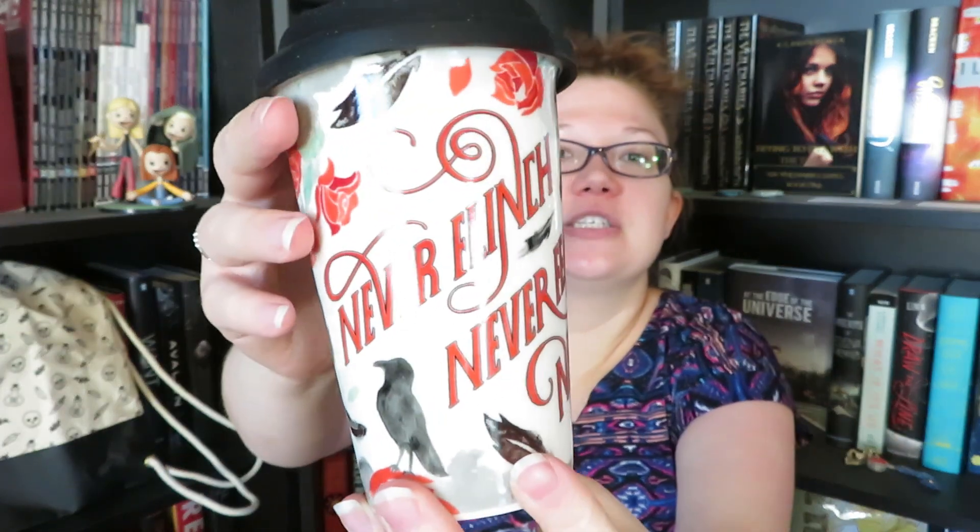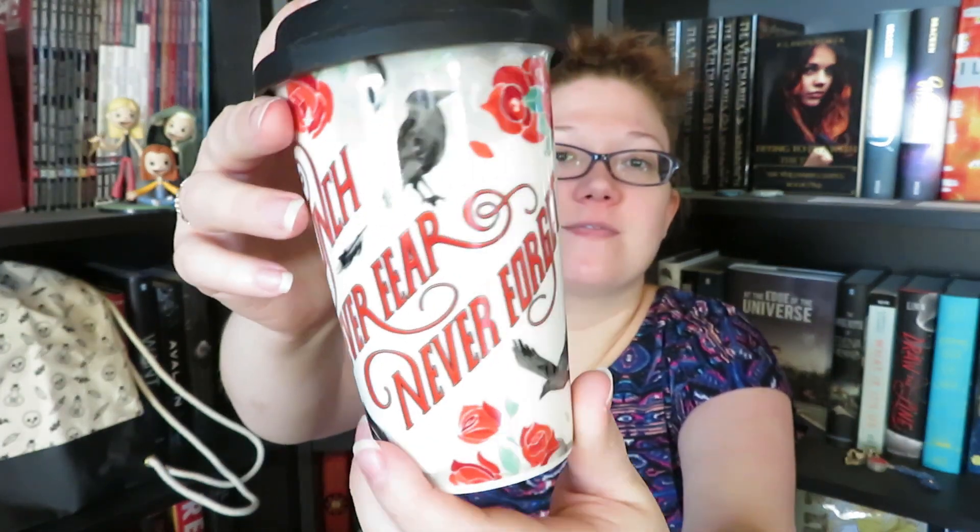This is like a ceramic travel mug. It does have the Owlcrate logo on the bottom and a silicone-type top, so it is very nice and flexible. And then we also have the silicone sleeve on it — I'm going to take that off so we can actually see the full design. It says never flinch, never fear, never forget. This is gorgeous. I don't really use travel mugs, but I have a feeling that if I ever need one, this is one that I would definitely want to pick up. It is just so pretty.